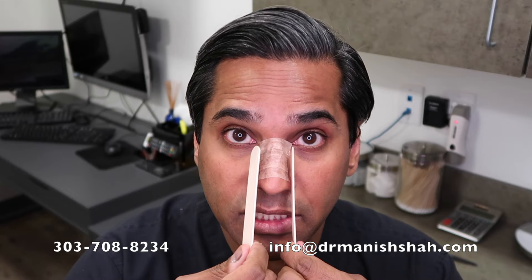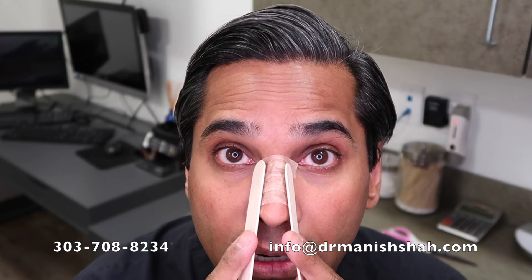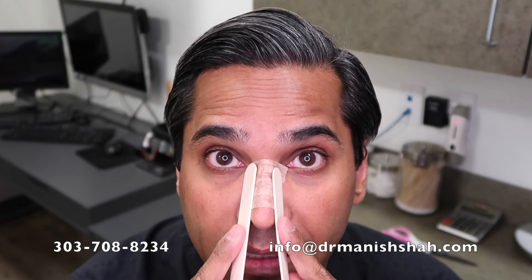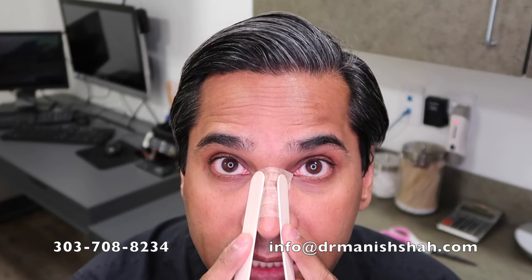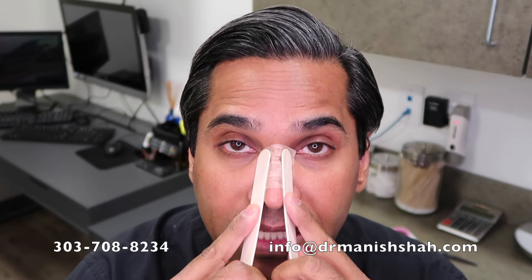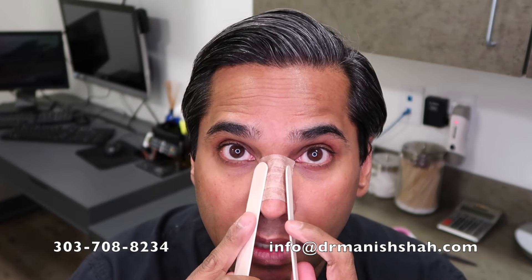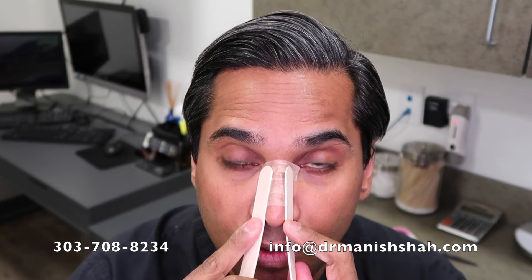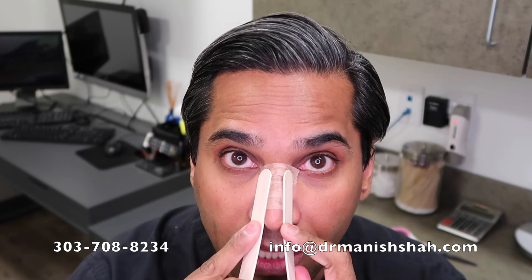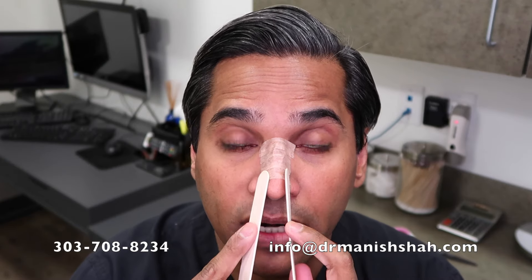The next step is nasal sidewall shaping. You come to a mirror, make sure the sidewalls are nice and straight, and then gently press in a pulsatile motion — one, two. What that does is it basically tells the nasal bones that have been broken to heal, and it controls sidewall swelling. You can also get the tip this way, but we save the tip as the third step.